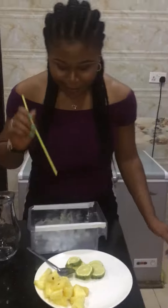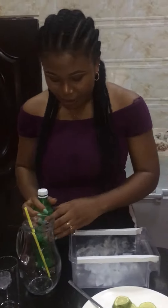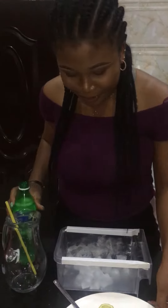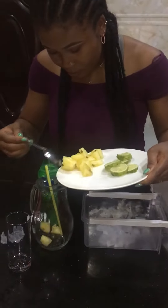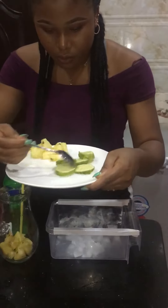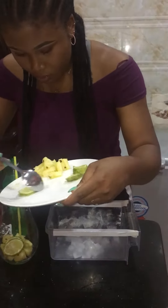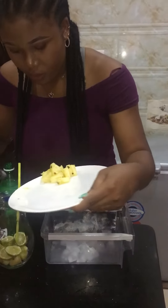I've got penai poo, lemon, ice, and Sprite. Everybody's using Coke but I don't like Coke, so that's why I've got Sprite. So this is open and I'm going to be adding this one. I'll use all of this because it's very small.